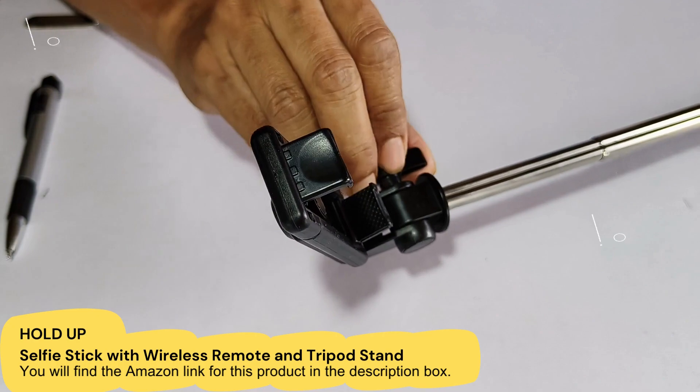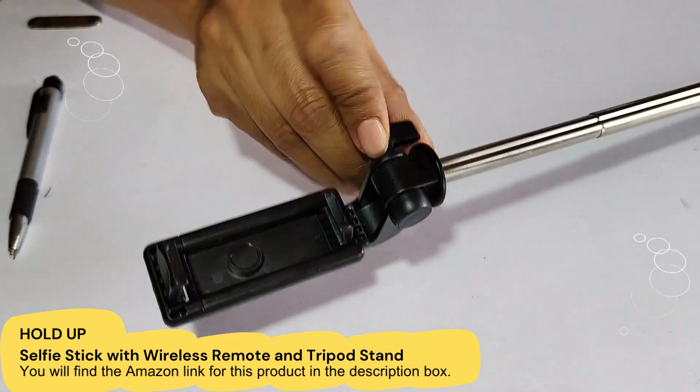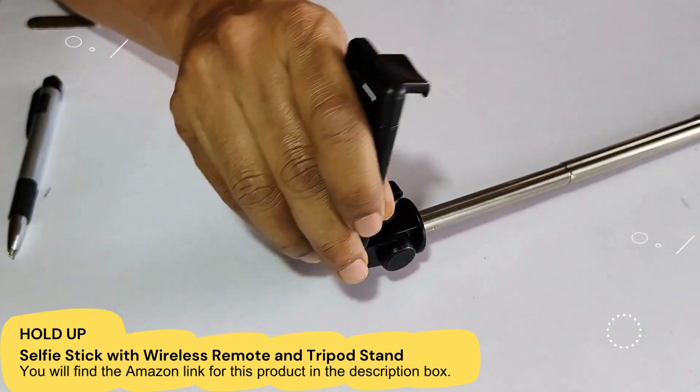This is adjustable, and from here if you want to tighten it, you can tighten it from here. You can also adjust this one.